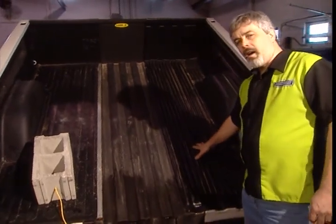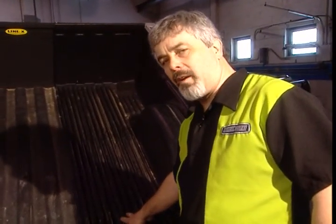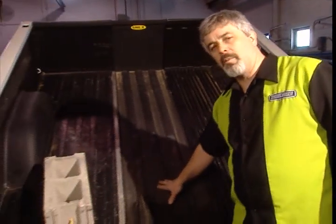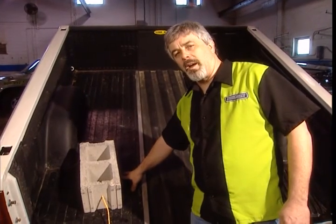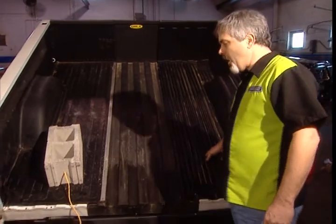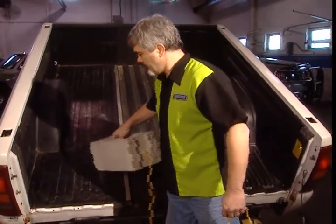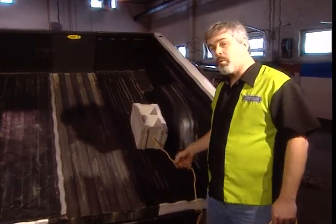We're going to give you a little demonstration of how the bed liner evolved and how it's come full circle with the dual liner. Our test mule is pretty simple: on this side we have the old-fashioned drop-in bed liner, down the middle we have a spray-in liner, and on the other side it's the dual liner.